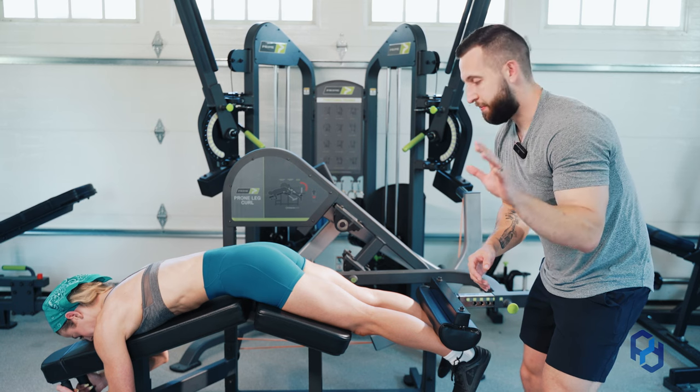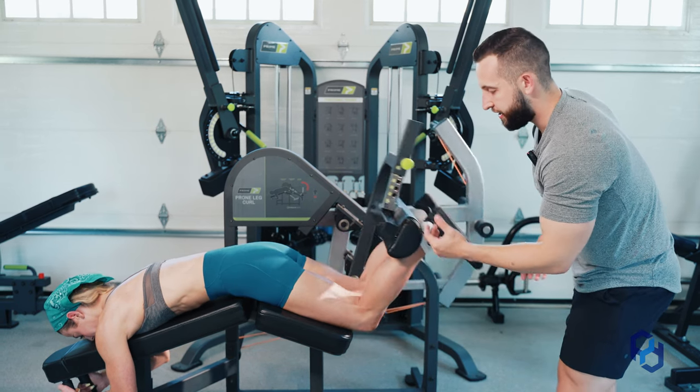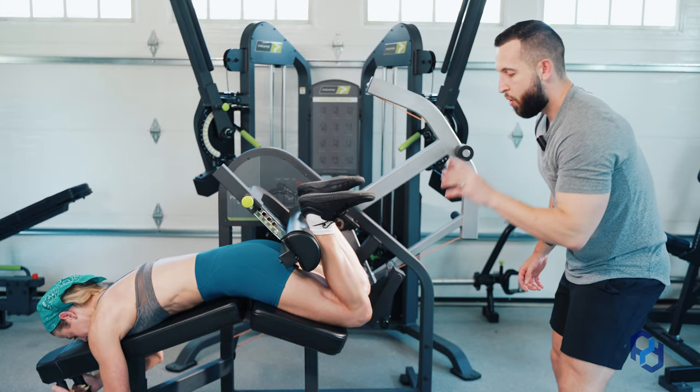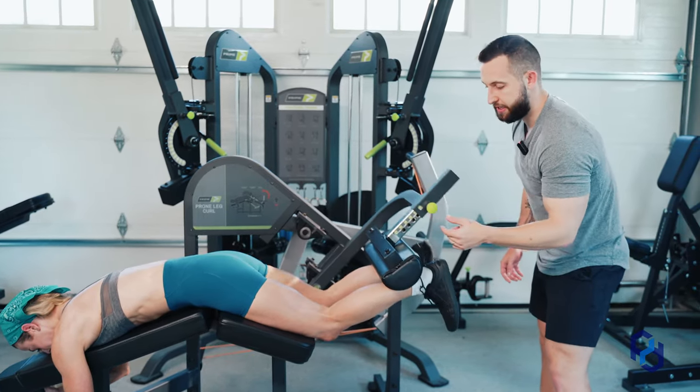Now that Sue is in this setup, all she's going to do is drive those hips into the pad and contract the hamstrings. One thing we want to pay attention to is the pace in which we are going into knee flexion.